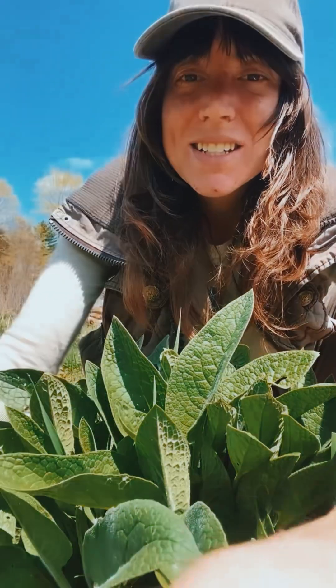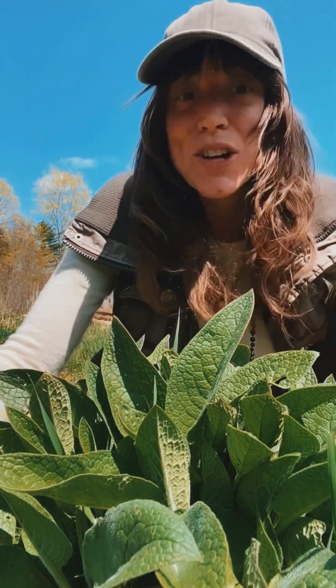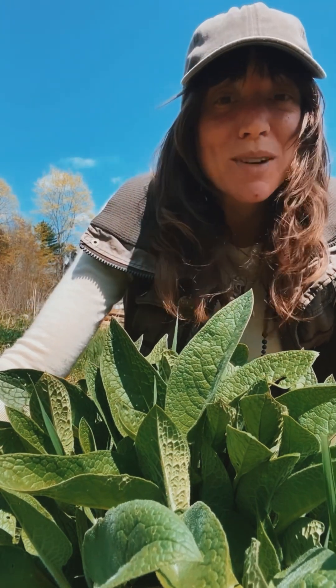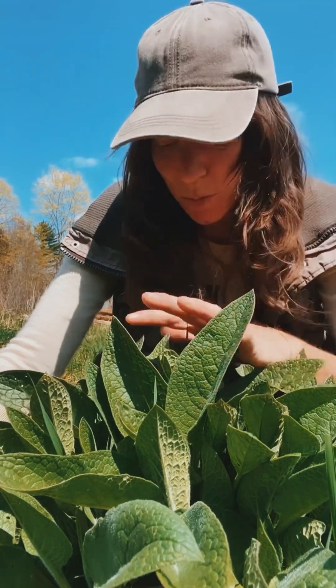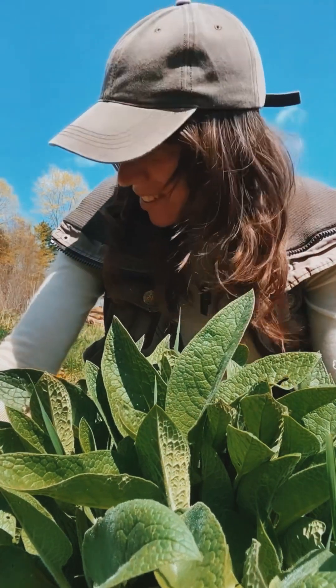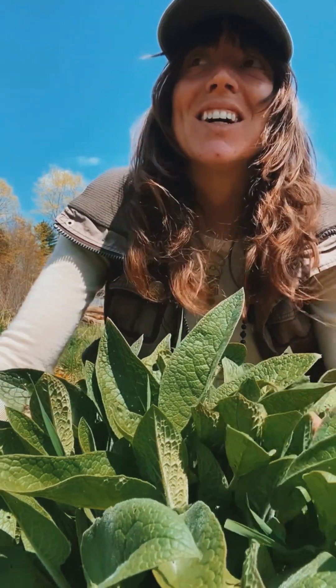It is just such a blast out here right now — there are so many incredible plants coming up. This is one of like 50 little patches of comfrey that are coming up right now, and it's super exciting.